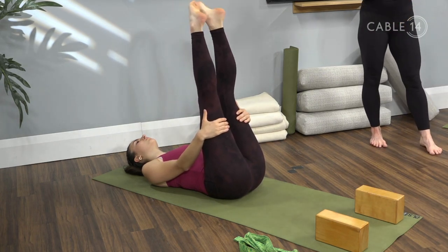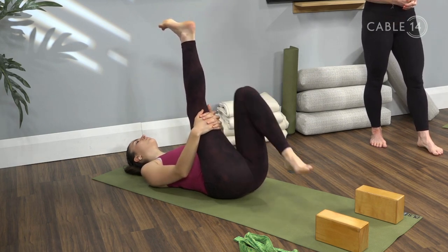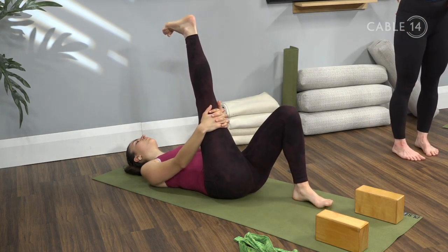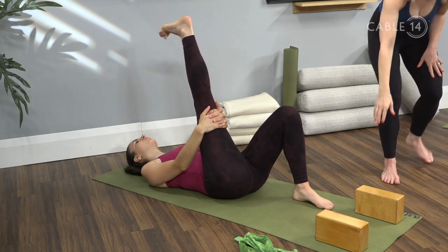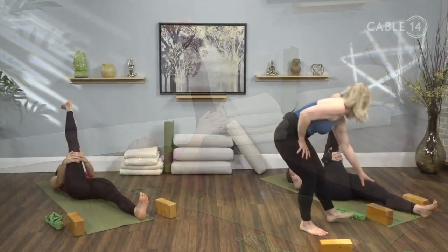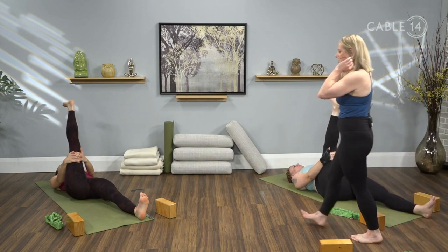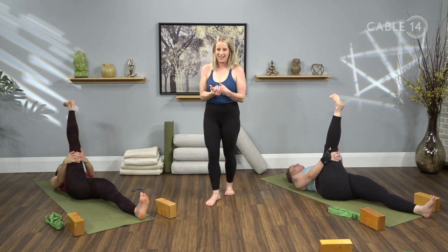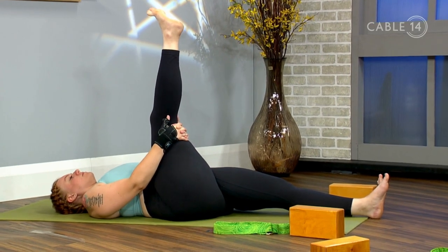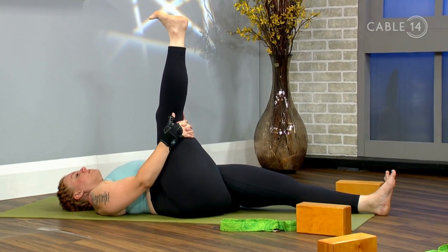Interlace the fingers behind the right hamstring. Place the sole of the left foot flat on the mat. If you can kick up through that right heel and keep the right leg perfectly straight without any straining to your lower back, go ahead and extend the left leg out long on the mat. Hold this hamstring stretch for a few breath cycles, breathing in and out of the nose. Try to match your inhales to your exhales in length and depth. Try to straighten the right leg a little more — press the back of that hamstring into your interlaced fingers and peel those right toes back towards your face.